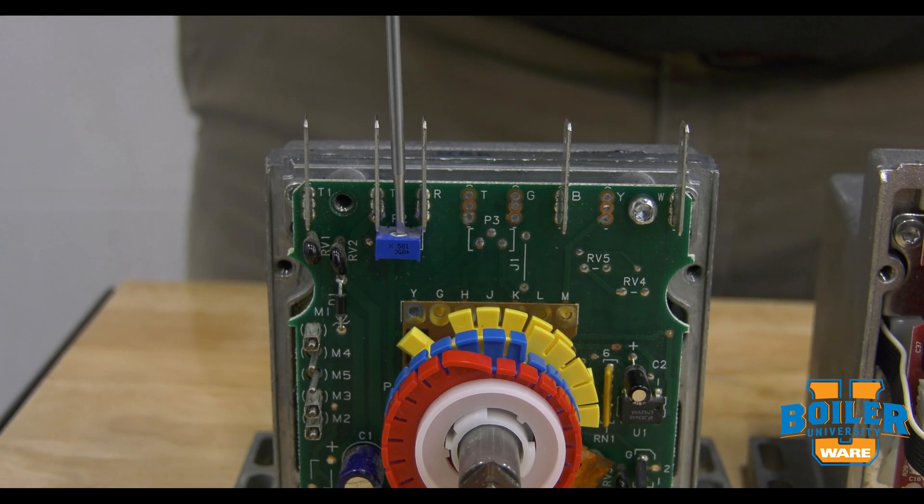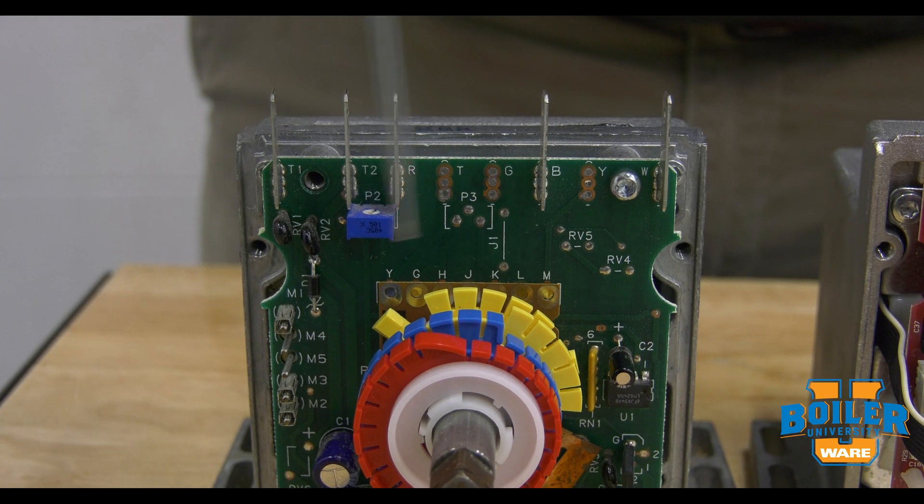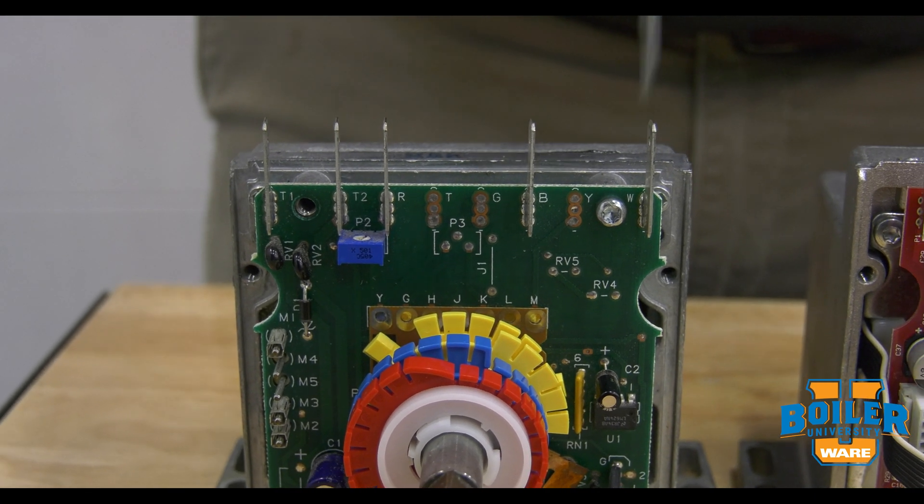So the sensitivity pot here gets adjusted proportionally to how much stroke we've given it, and that allows it to respond correctly.